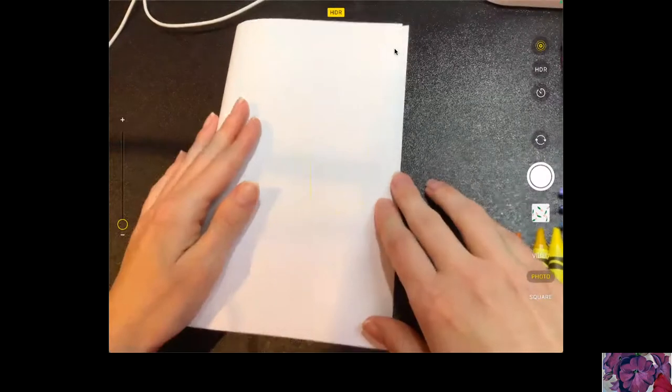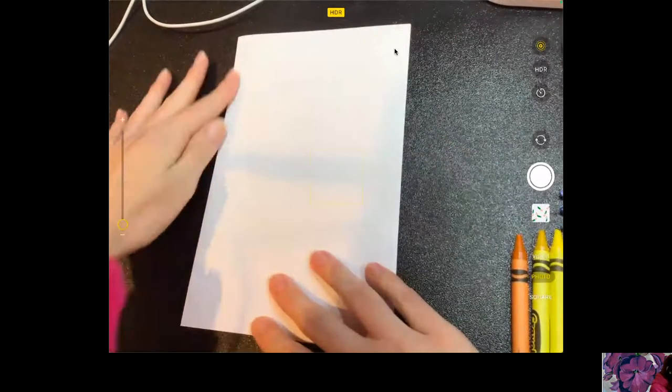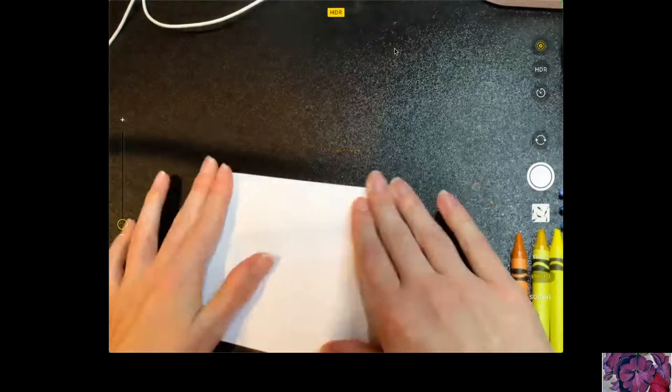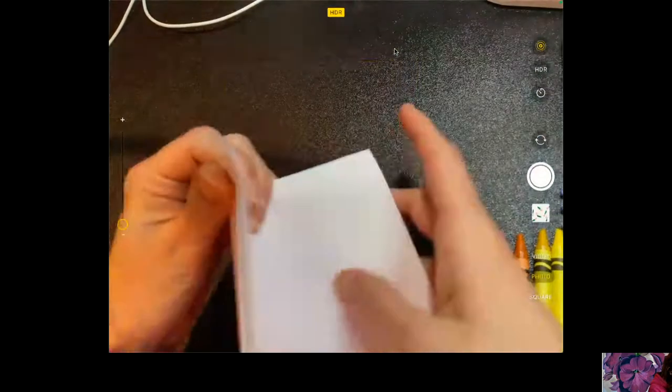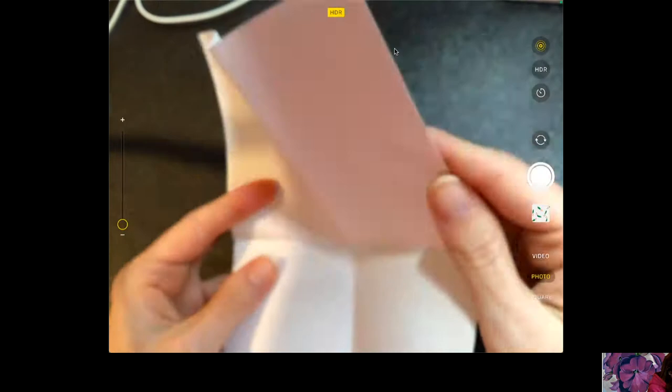I'm going to take my paper and fold it over, then fold it down, then fold it over again, and then open it up. So there you go — you should have your square grid. I'll do it one more time: fold it over, down, over, and then open it up. I'm going to work down the paper today.